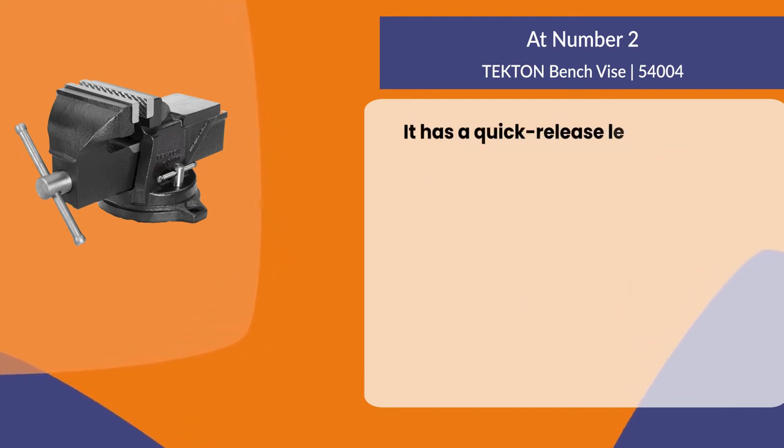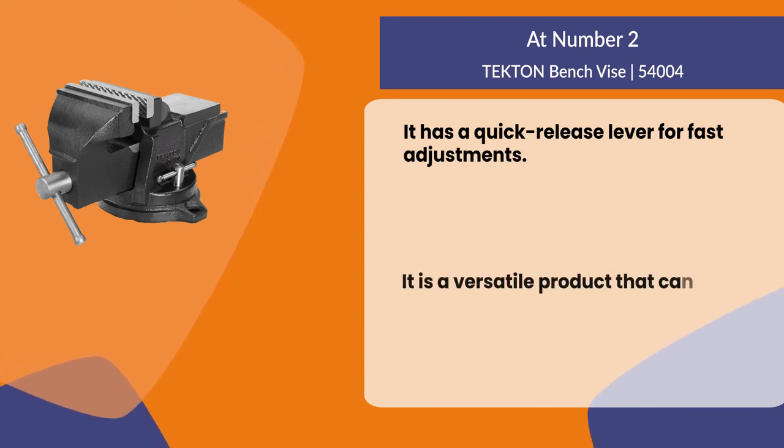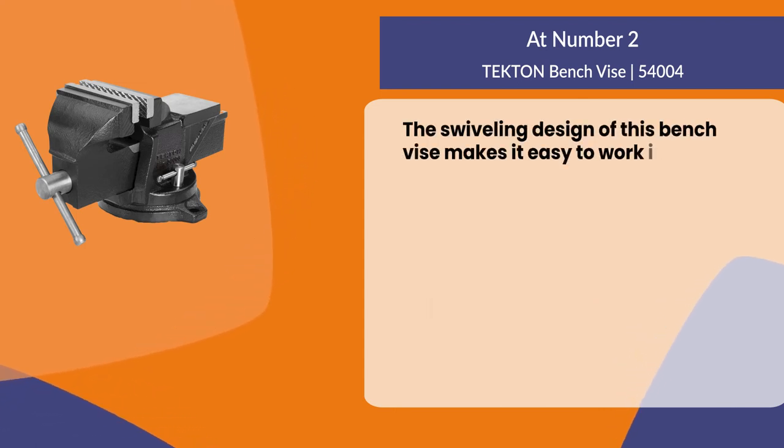It has a quick release lever for fast adjustments. It is a versatile product that can be used in many different ways. The swiveling design of this bench vise makes it easy to work in tight spaces.